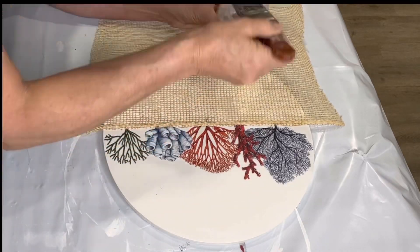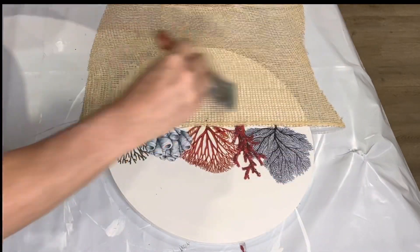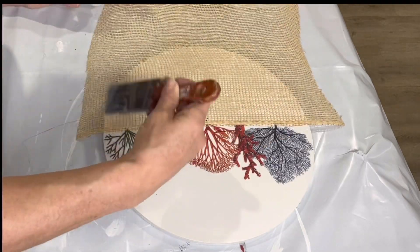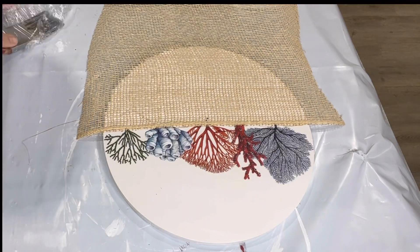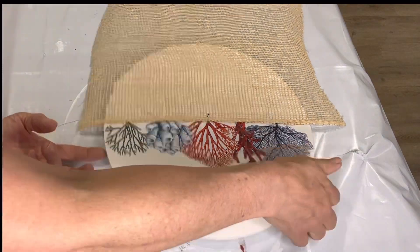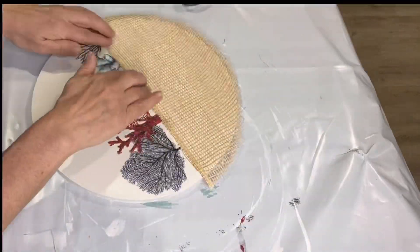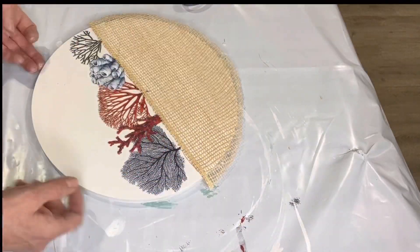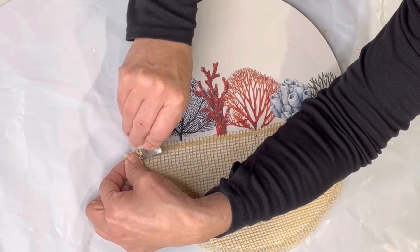Then I'm going to add the one hour enamel clear on top of the poly mesh — I'm decoupaging it to the board — and I'm going to set this aside to dry. As you can see, I only did half of the board, right up to the images.